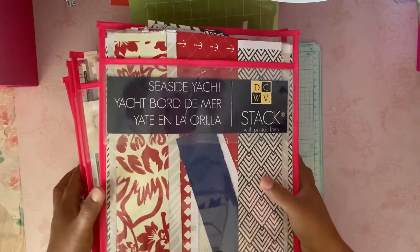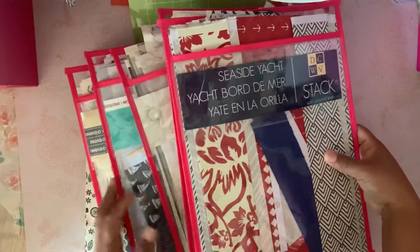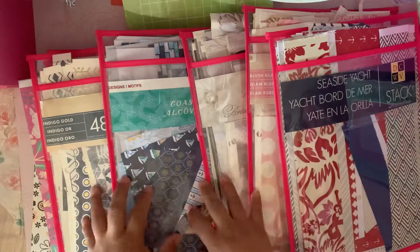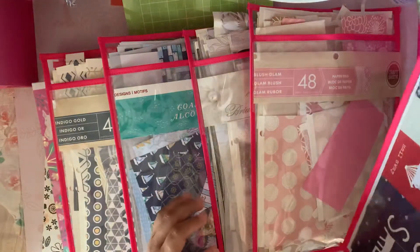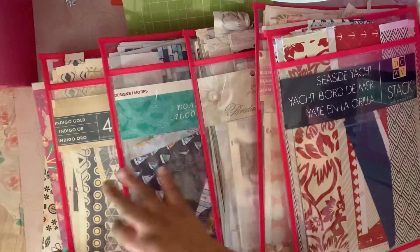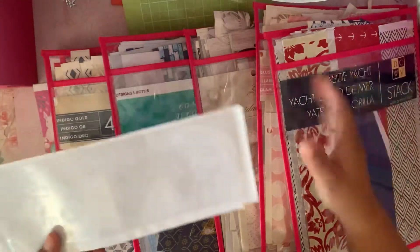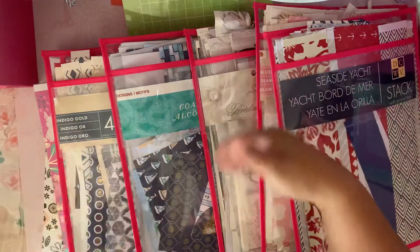Hello crafty friends! Today I want to share a quick thing I've been doing to keep my paper scraps from falling off. After I do an album and have scraps left, I got these folders at Target — I think they're around three dollars, not that expensive. I bought seven of them, and I also bought adhesive label pouches that I just adhere to the front, and I added the name of the paper pad on each one.